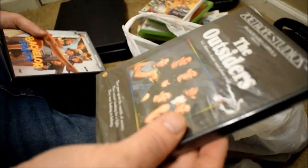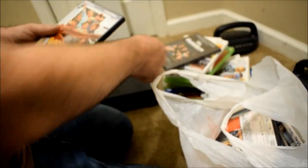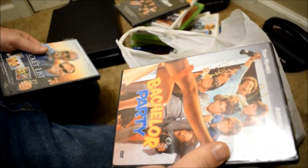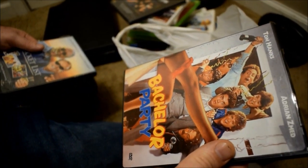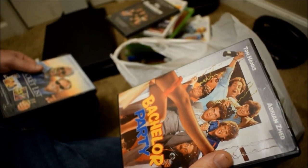I think we have this, but this one is sealed — that's right. We usually buy the ones that are sealed. Tom Hanks in 1984 — Bachelor Party. I didn't remember seeing this on his Greatest Hits selection.